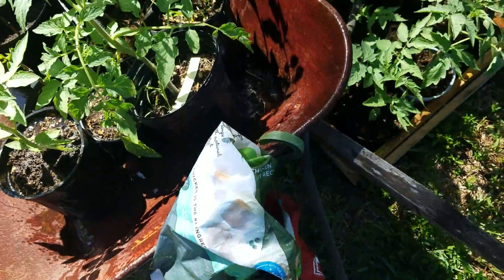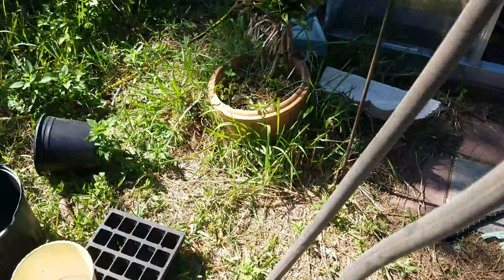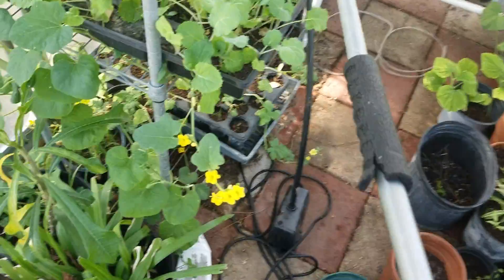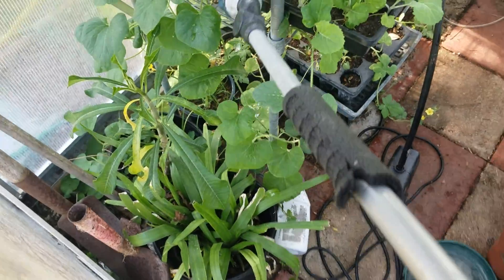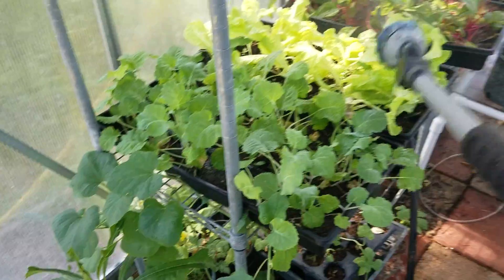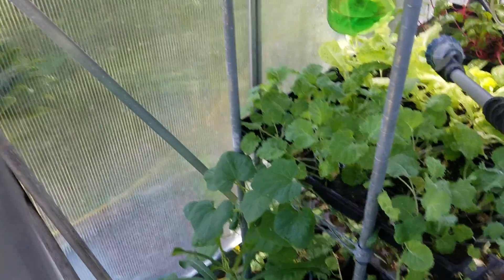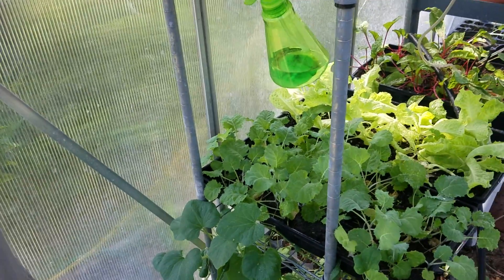Now I gotta go in my greenhouse and water everything in there — yeehaw! Here we go. Changed my settings to mist, mainly for the lettuce and stuff. Somebody had a question about growing lettuce in the shade here — yes, you can grow lettuce in the shade, but it's got to be a specific, heat-tolerant lettuce. It will bolt in no time flat. You will not see me put this in my garden beds because it wouldn't survive.